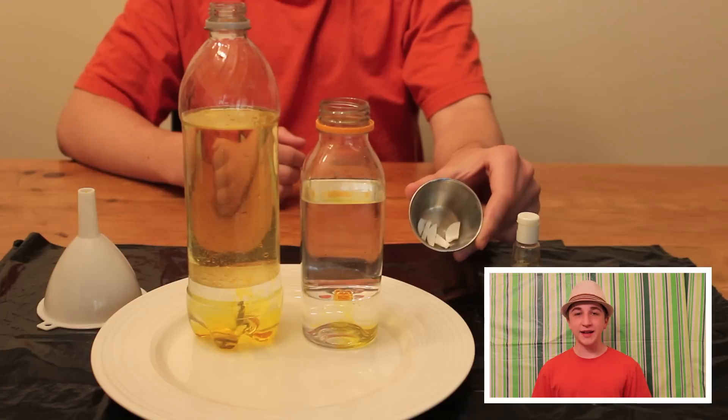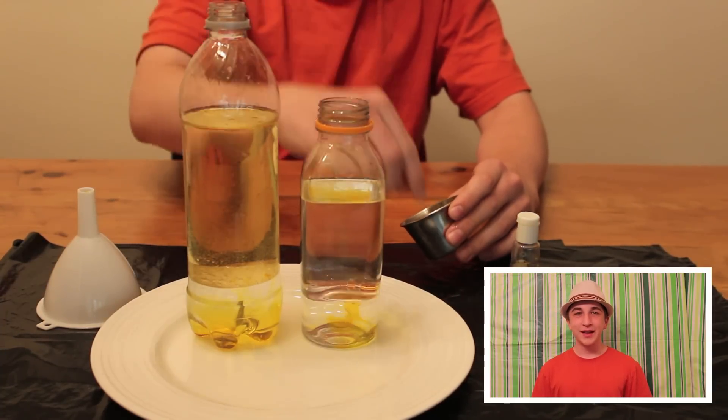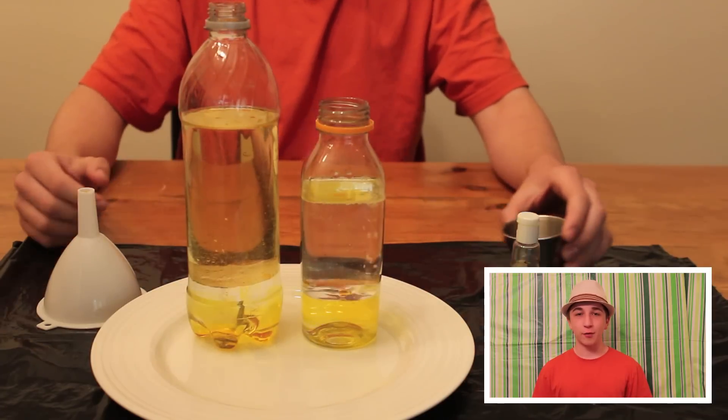Step 3. Break the antacid tablets into pieces and drop them into your bottle. Gas bubbles are created when the tablets dissolve in the water, creating our lava blobs.